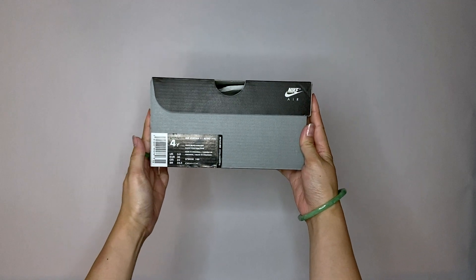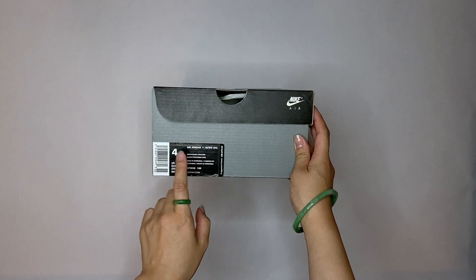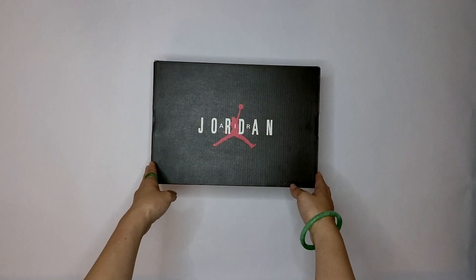Hey everyone, I'm back and this time we're going to take a look at the Air Jordan 11s in the Concord colorway in my size, which is 4Y. So let's take a look.